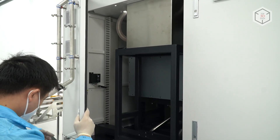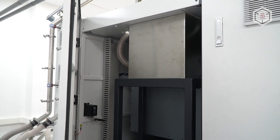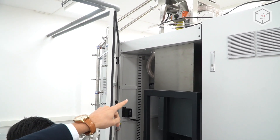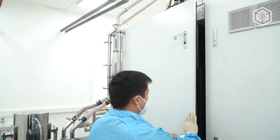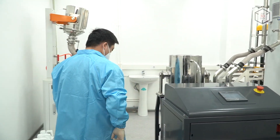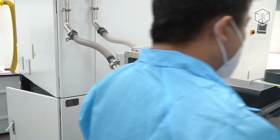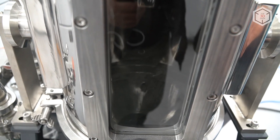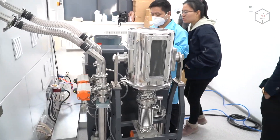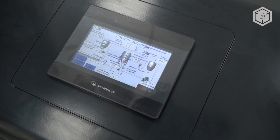This is the container where the powder actually falls, and the system is automated. Once it understands that either the powder fitting container is empty or this container is full, it will release all the powder into the container that we see here. It loads the powder into the top container step by step. Visually, we can see if there is any powder remaining — once all the powder has been poured down, the process can be completed. When you see the red signs, this means that the powder feeding process is complete.